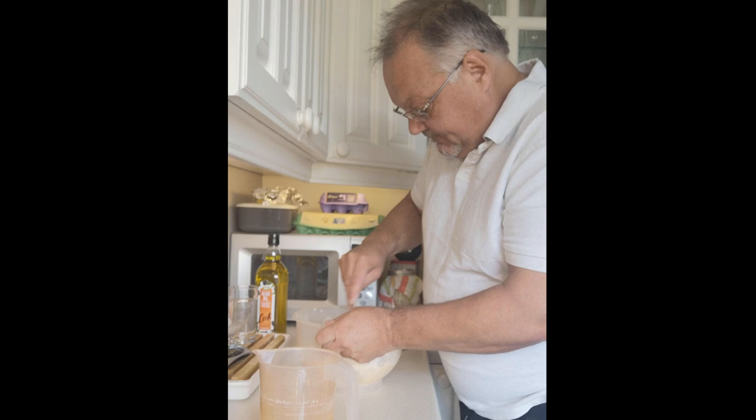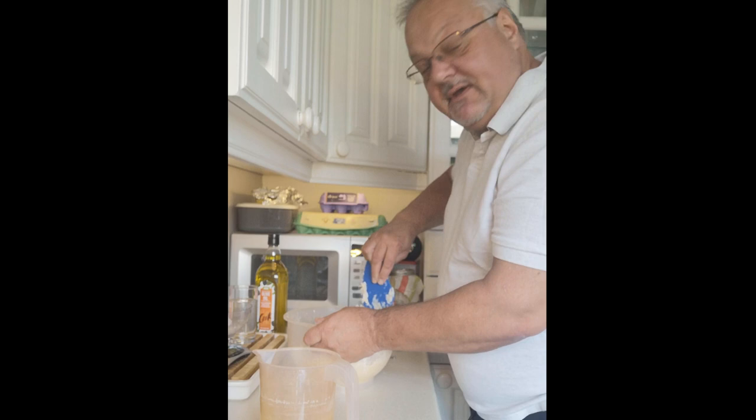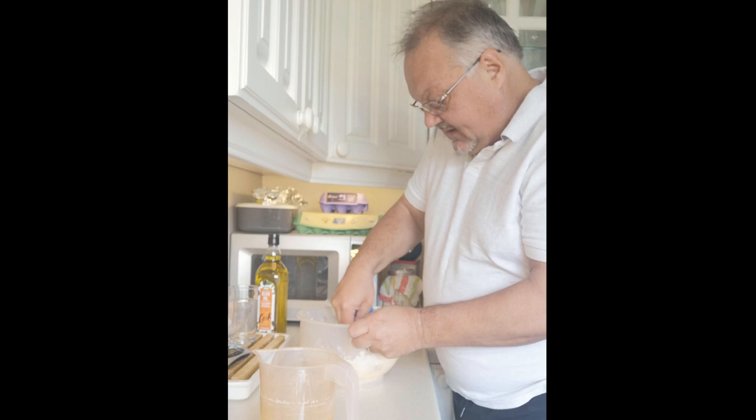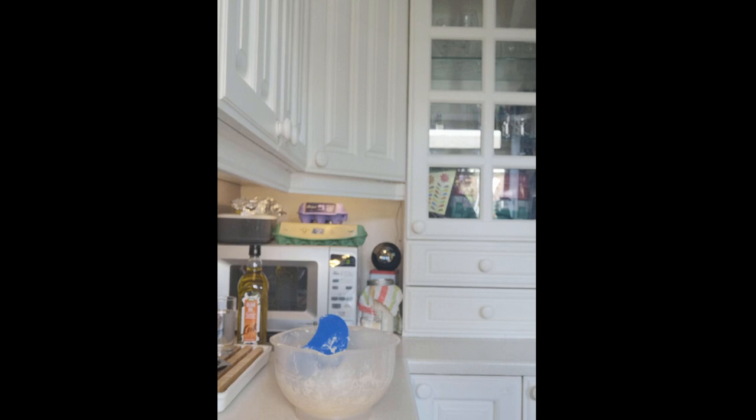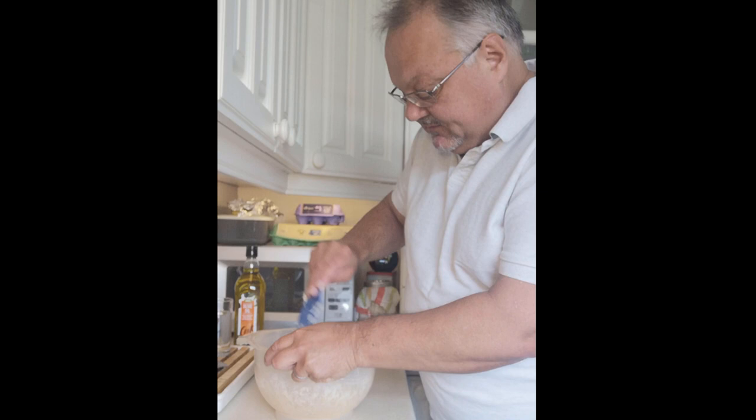Now it's a simple case of mixing — I'll show you the next stage after about 10 minutes of mixing. I've been mixing for about 10 minutes now. What I need to do next is start to stretch the fibres by kneading, to bring the dough together.